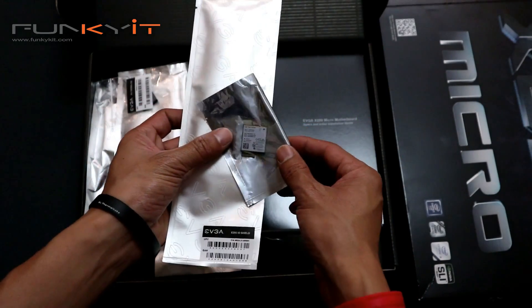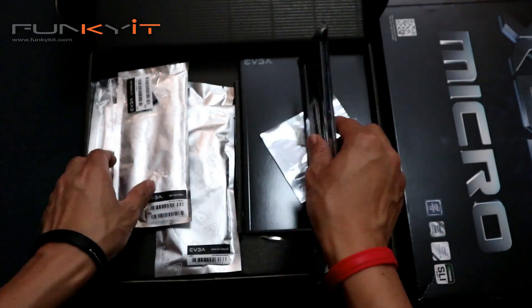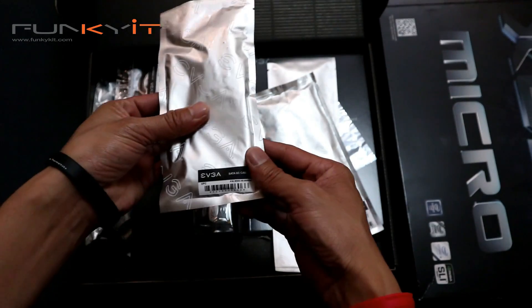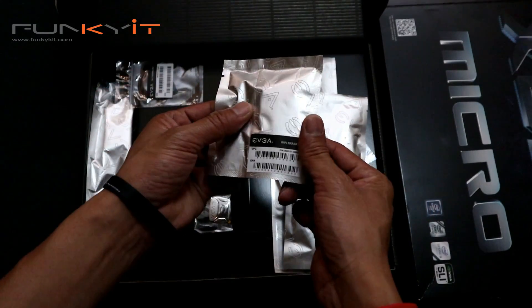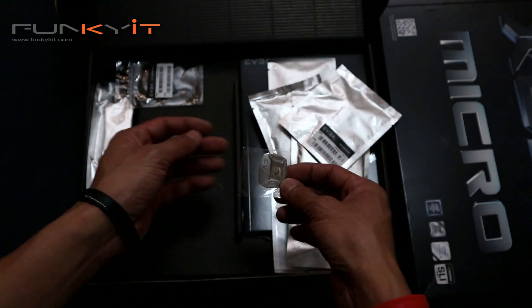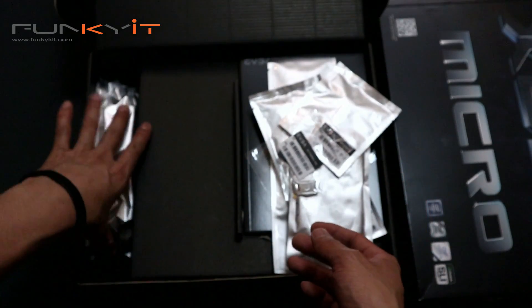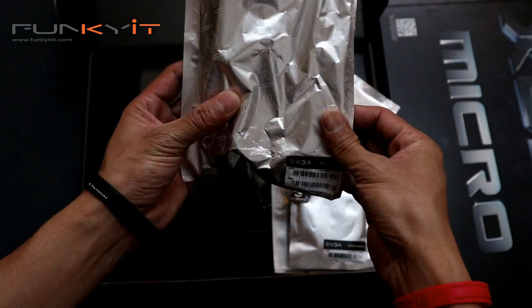There's a Wi-Fi card — interesting. There's the IO shield, Wi-Fi antennas, a couple of nice ones here. SATA cables. Wi-Fi bracket. EVGA badge. There's an M.2 signal pad. And the IO cover.